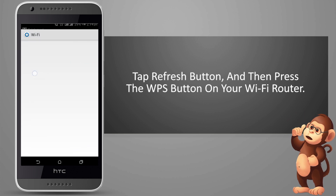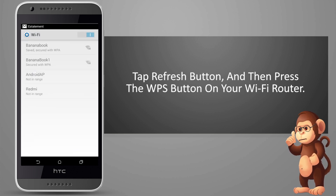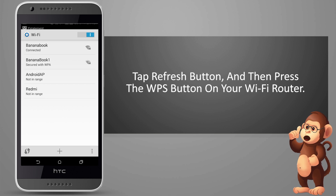Tap the refresh scan button, and then press the WPS button on your Wi-Fi router.